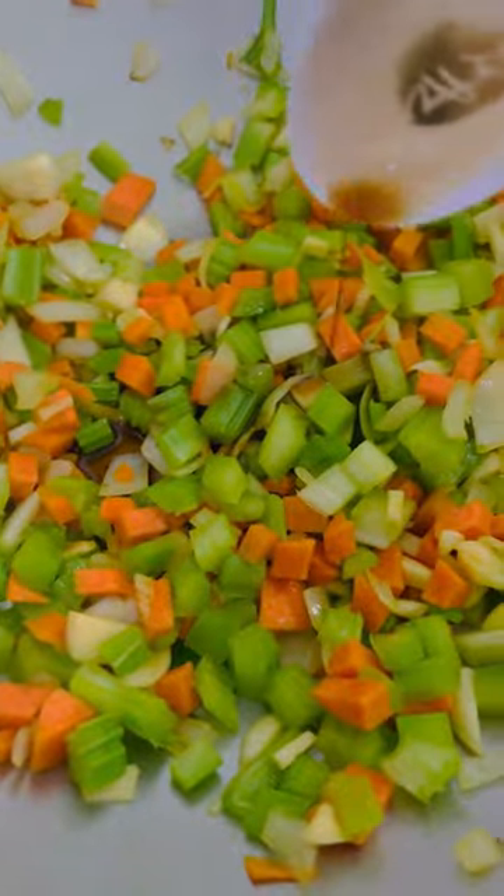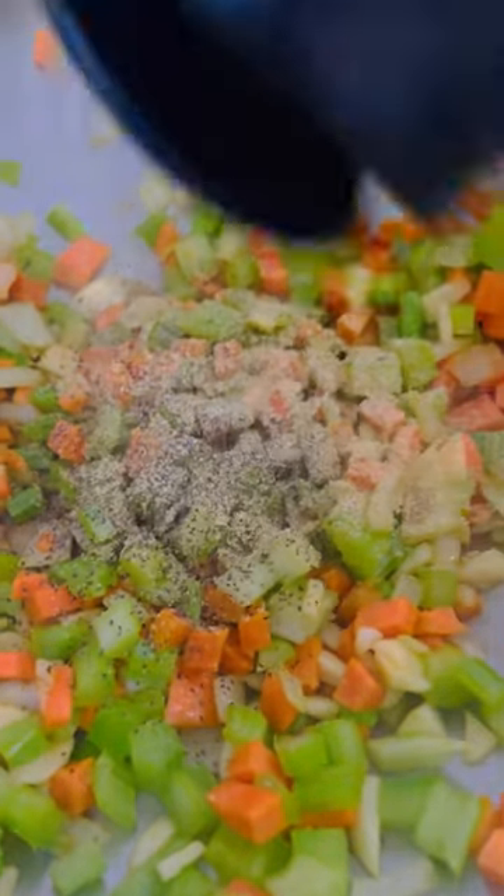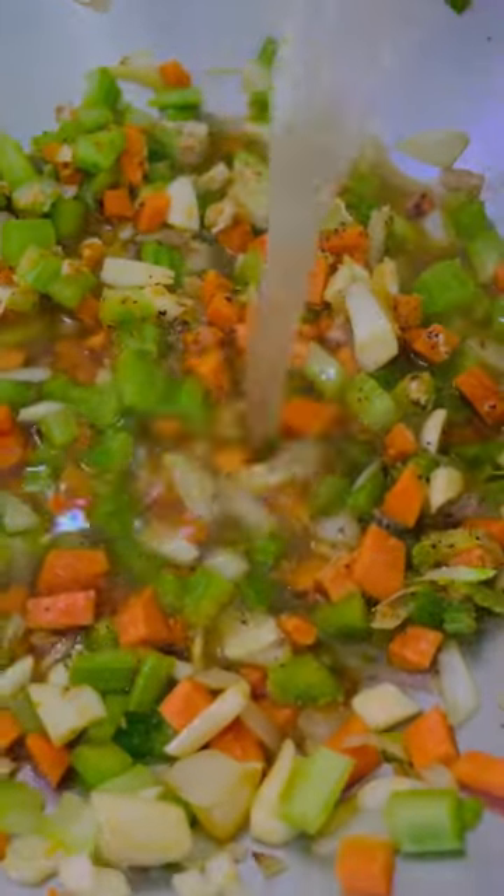At this point I'm going to add my seasonings — as usual, garlic powder, onion powder, black pepper, and coconut amino. Mix them all up, and then add four cups of chicken broth. I made my own chicken broth.